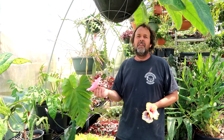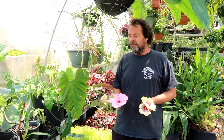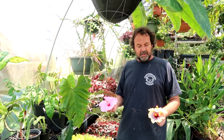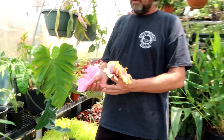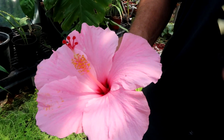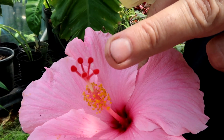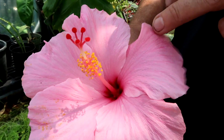Unfortunately the larger hibiscus I wanted to use was close to the road and too noisy, so we took some flowers off of a couple others and brought them down here where it's quieter. These are tropical hibiscus — really easy to see the male and female parts. So which are the male and female parts? Here would be the pollen — the male parts of the flower — and up here would be the female parts.